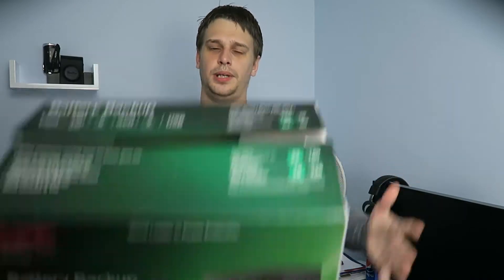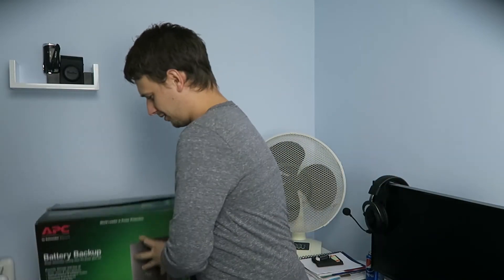Actually, it's not heavy at all — it's an empty box. This one can have up to six devices plugged into it, and the more you have connected, the less runtime you will have.